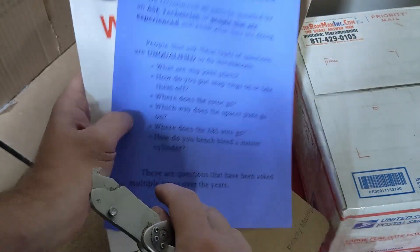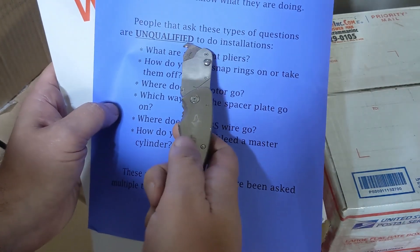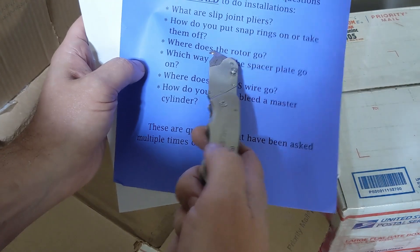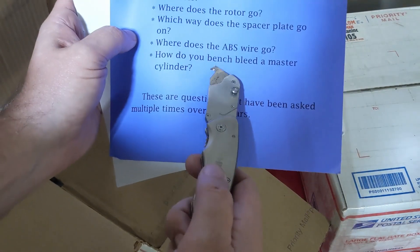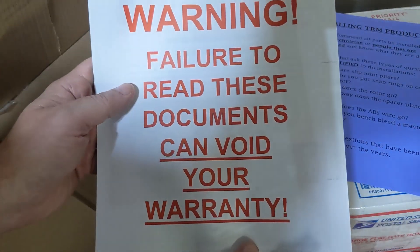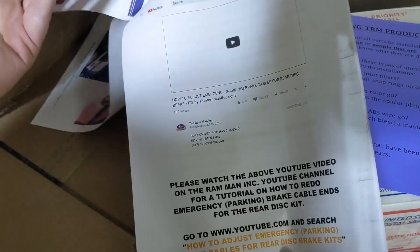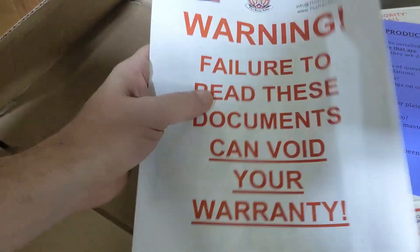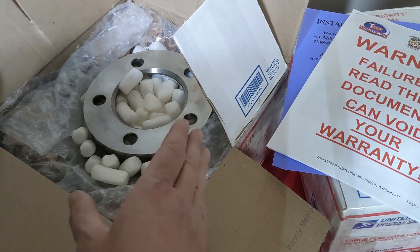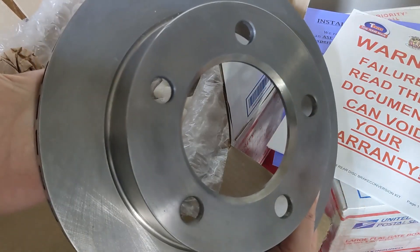The contrast is a little hard to read, but it basically says you should have somebody experienced doing this job. Unqualified people will ask: what are slip-joint pliers? How do you put snap rings on or take them off? Where does the rotor go? Where does the ABS wire go? How do you bench bleed a master cylinder? If you're asking these questions, you should not be doing this job. It's got a big warning and some decent instructions. At the time I purchased these, it cost a thousand dollars for this kit delivered — the 5 on 5½ bolt pattern was the thing that made it a challenge to find.